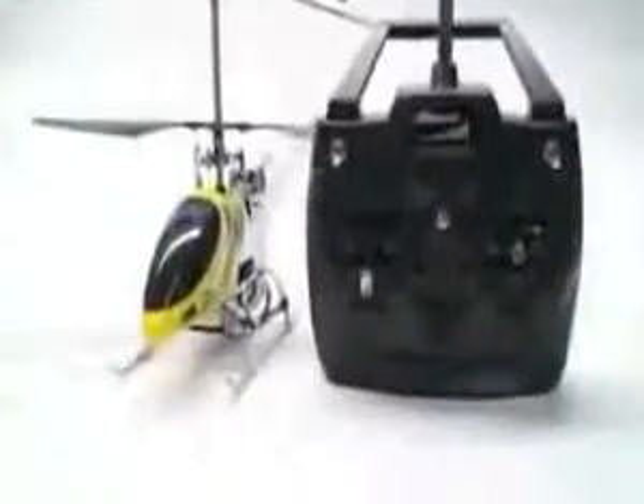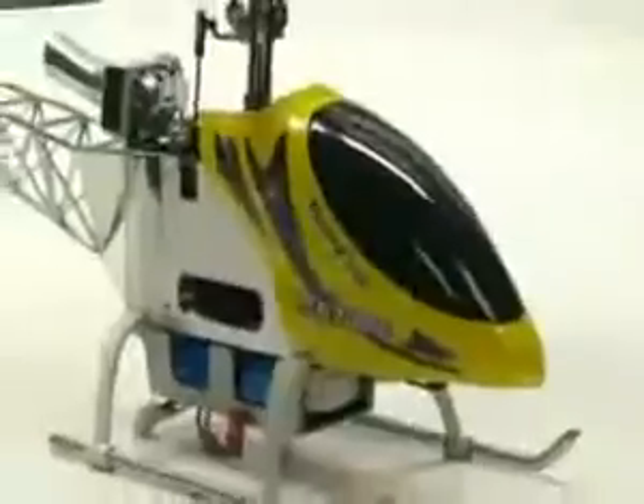The latest model has been improved to provide a much better feel and control over the previous models. This is made possible due to a coaxial design made up of two rotors, which eliminates the need for a tail rotor. The Blazin Star maintains its sturdiness due to highly precise CNC metal components such as the swash plate and body frame.